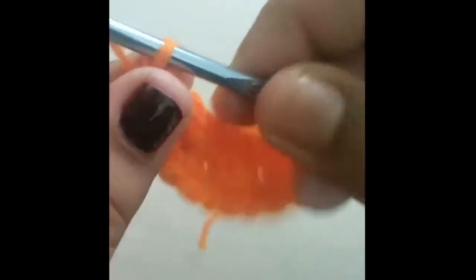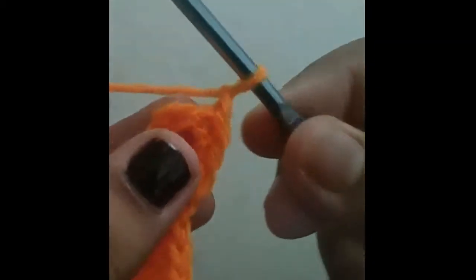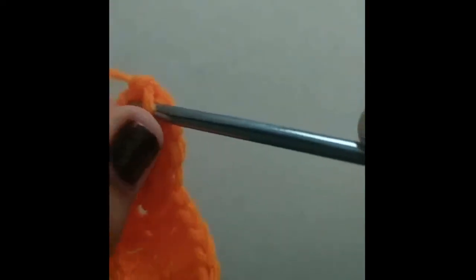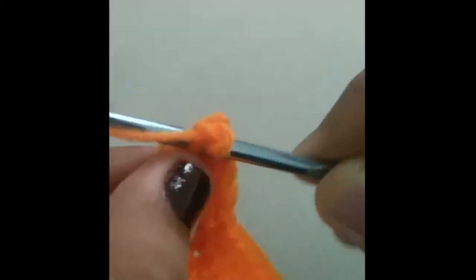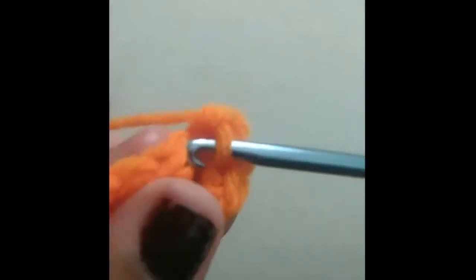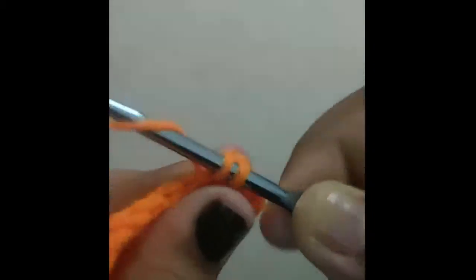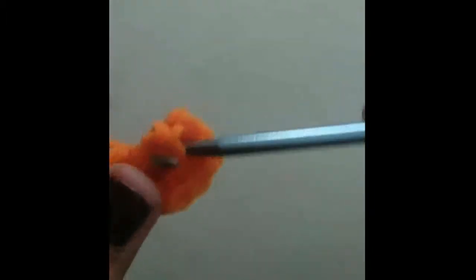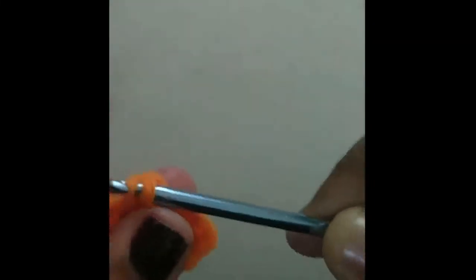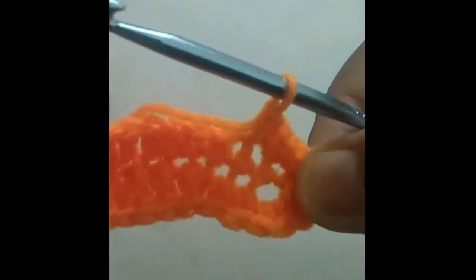Now chain one. In the next three stitches you're going to do two single crochets each. So in here, do two single crochets: one and two. Do this in the next two stitches as well — one and two, and one more time: one, two. Just like that.